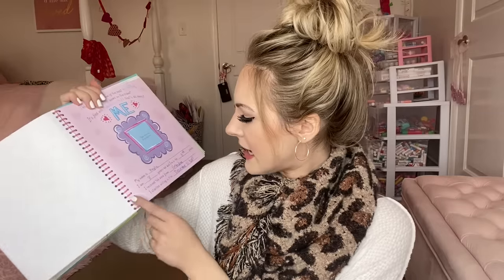Oh my gosh, I just had such a nostalgic rush! I'm pretty sure my grandma got this for me — I used to fill out these pages with my best friends. On the front page it says: my name is Kayla, I am eight years old, I am in the third grade, I received this book from Grandma, and I started writing in it December 21st, 2007. So I was right — this bag is from around third grade.